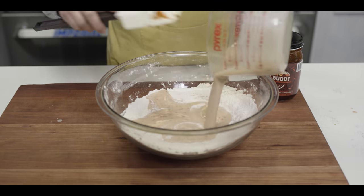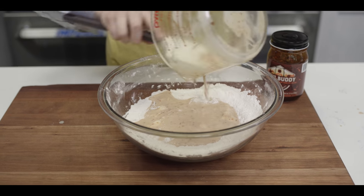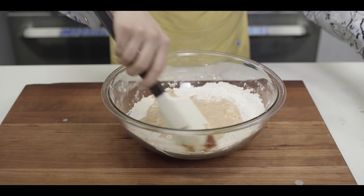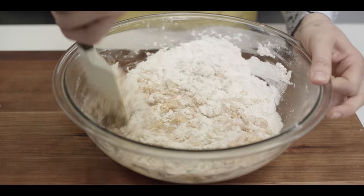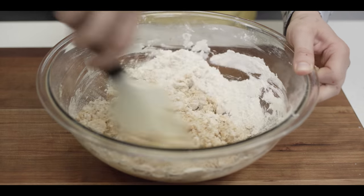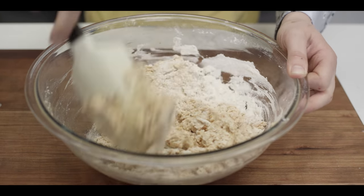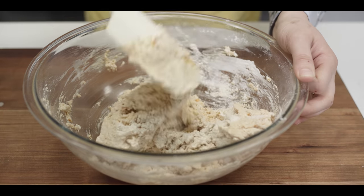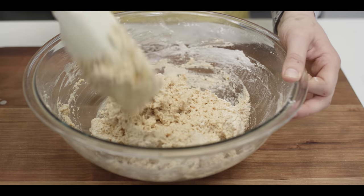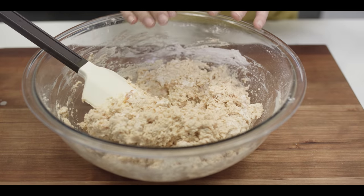Now we are going to pour it all in, and we're just going to mix this until it barely comes together. It's going to be a pretty wet dough. You really want to handle this dough as minimally as possible. If you were to over-develop that gluten, it would end up having a tougher and chewier crust.